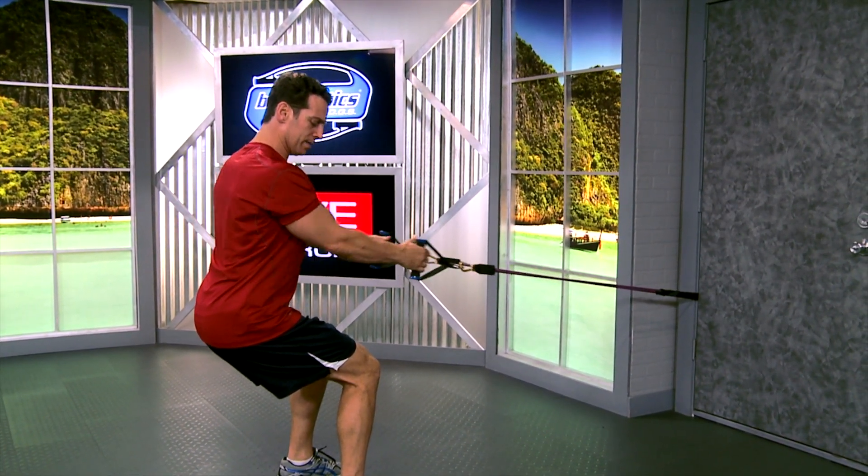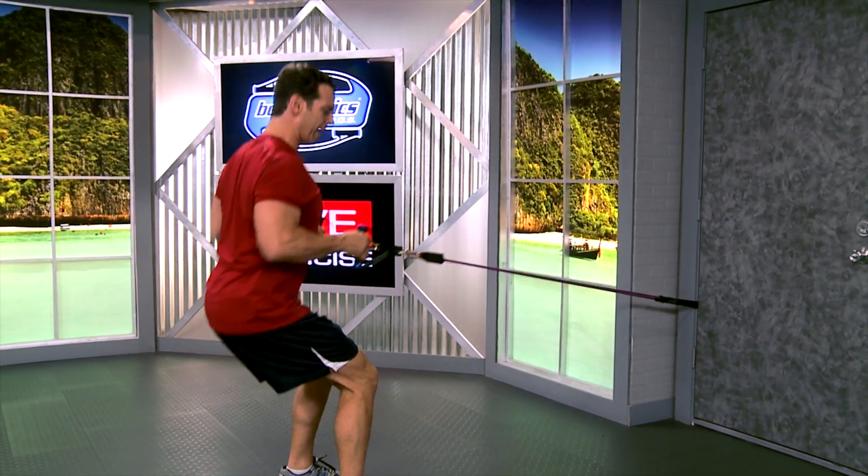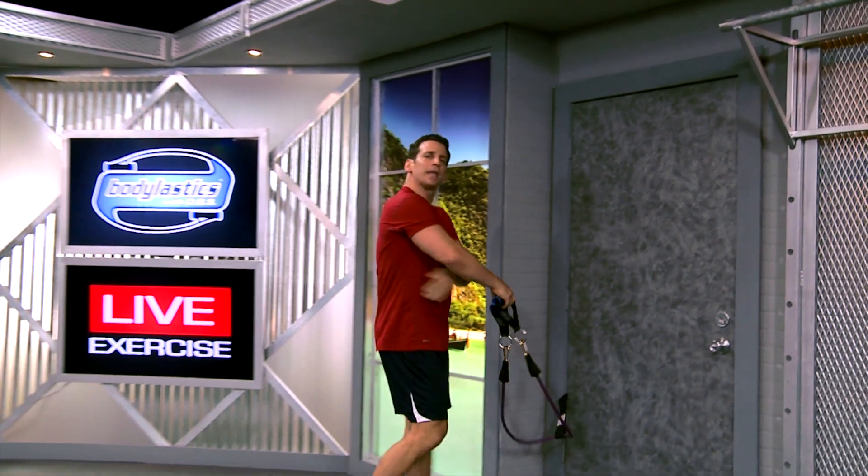Chest up, back straight, head straight — squatted back row, great for your lat muscles on your back. I'm Blake Castle with Body Elastics, have a great workout.